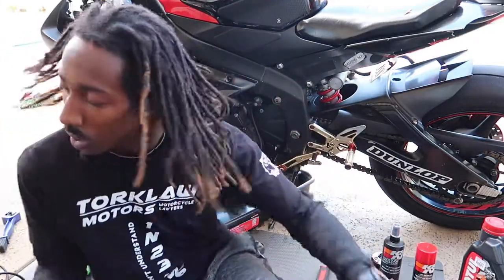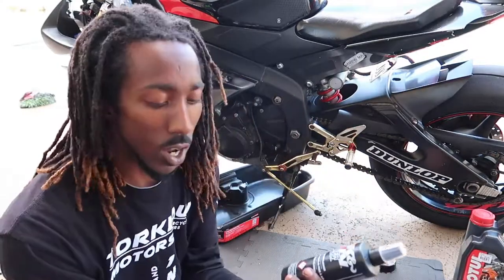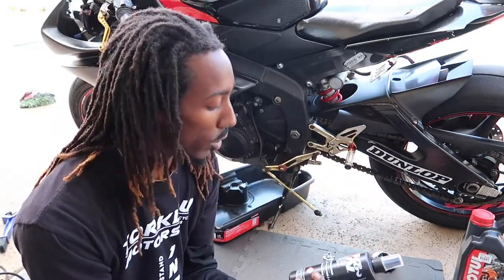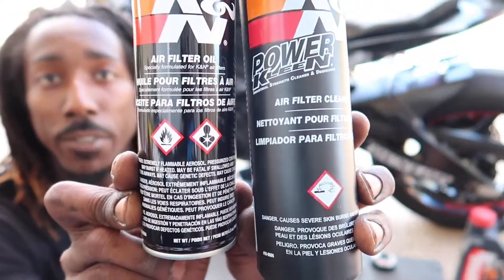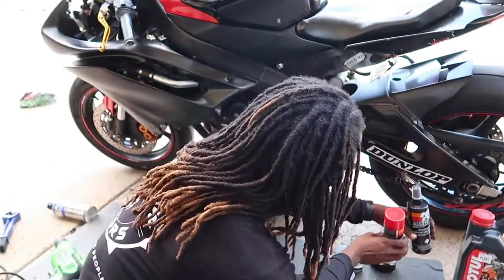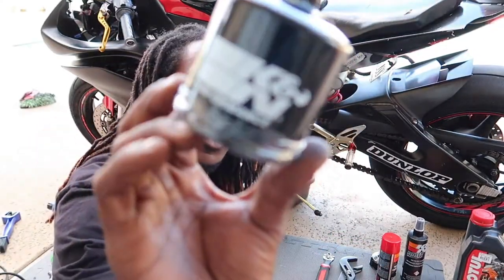I went to Cycle Gear and I picked up some oil so I can get the bike running fresh. I picked up some air filter oil and some air filter cleaner so I can get that air filter looking real clean. Got a new oil filter too — that's crazy, I've never put one of these on before.